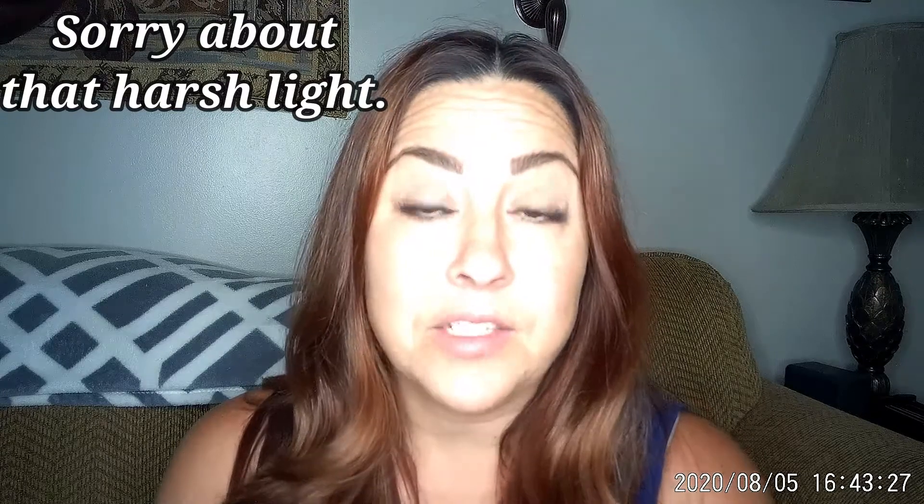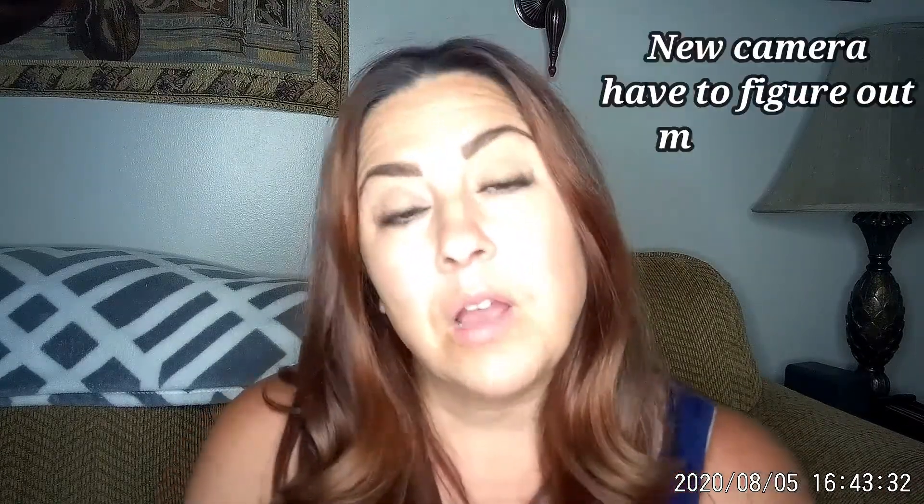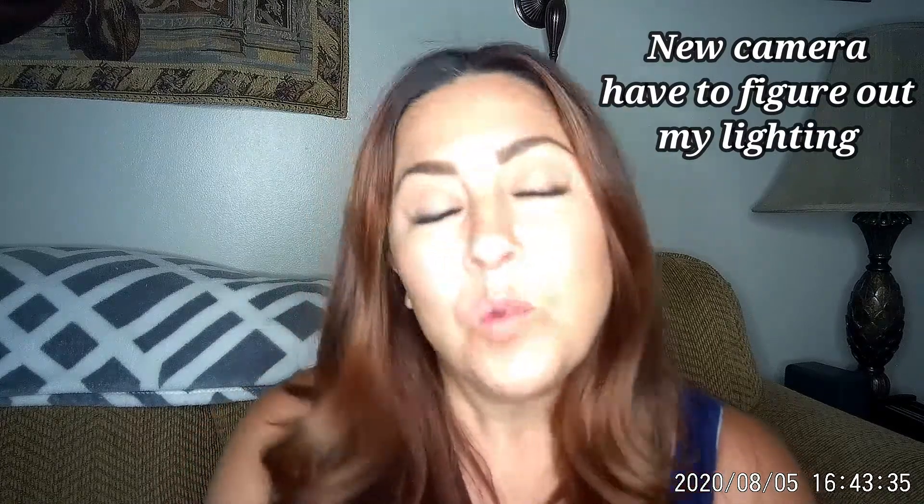Hey guys, welcome back to my channel. This has been really long in the making — one because it took so long to get the stuff, and two, I was being a little lazy about it. But I've promised you guys that I was going to do a review on the contacts you've seen me wear in a couple of my videos. Several people have asked what they were, what color, where I got them, how much they cost — all the things. So we're going to go over that today.